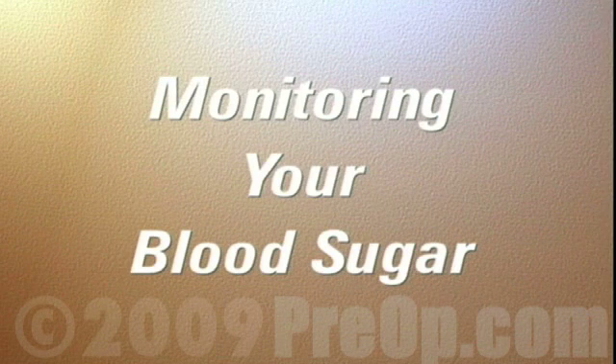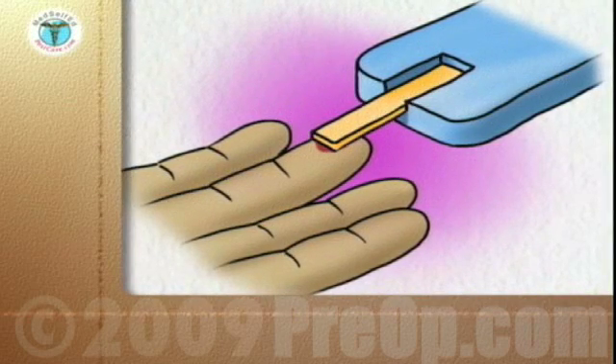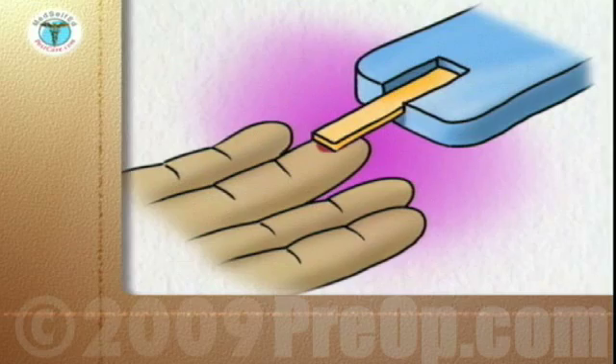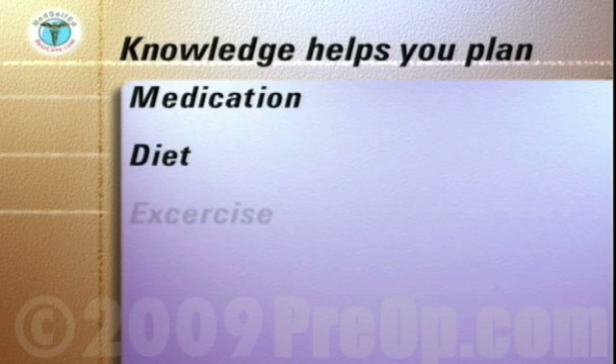Monitoring and tightly controlling your blood sugar level can significantly reduce the risk of complications due to diabetes and provide you with a higher quality of life. Knowledge of your blood sugar levels at different times of the day is an essential input into your diabetes care plan, and allows you and your medical team to work out and modify your plan for medication, diet and exercise.